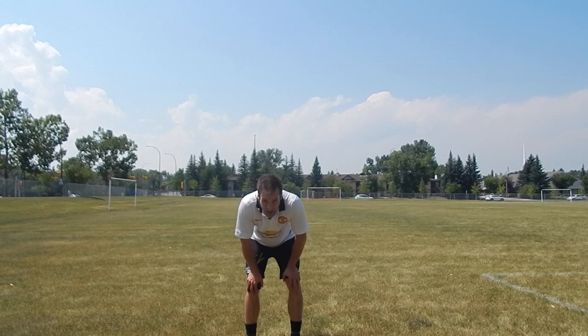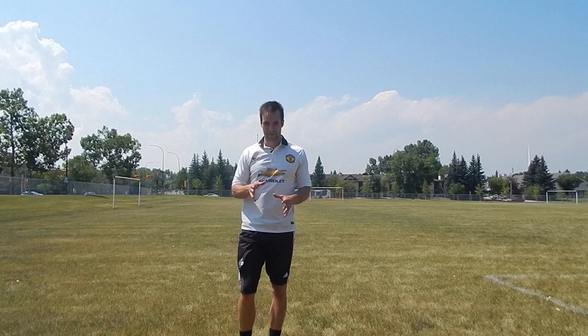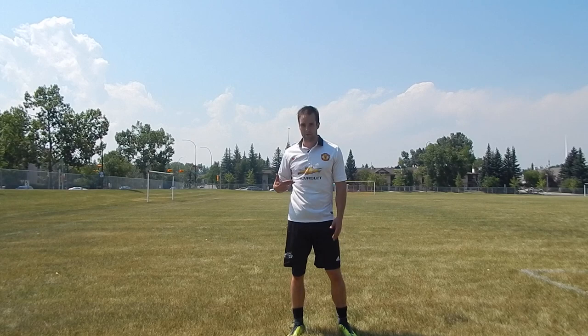Stay focused, control your breath, good body language, stand up straight. If you're standing up straight you're going to get more oxygen into your lungs as opposed to being hunched over — your body is compressed there. Make yourself nice and big, stand up straight. Get yourself in the habit of still playing when you're tired, because the game doesn't stop when you get tired.